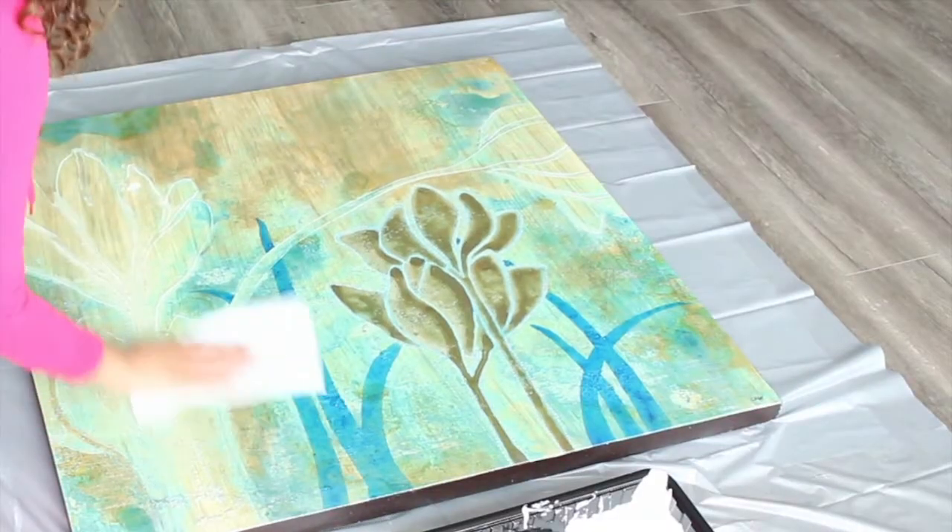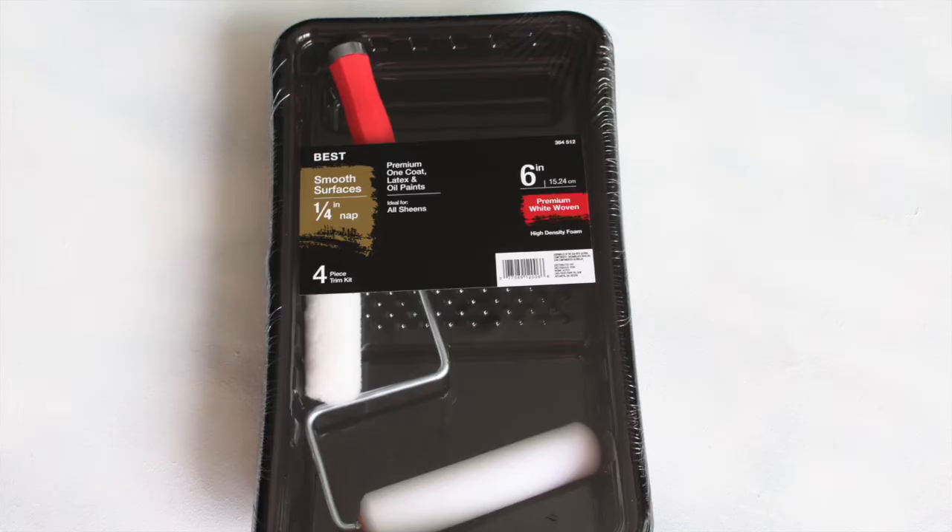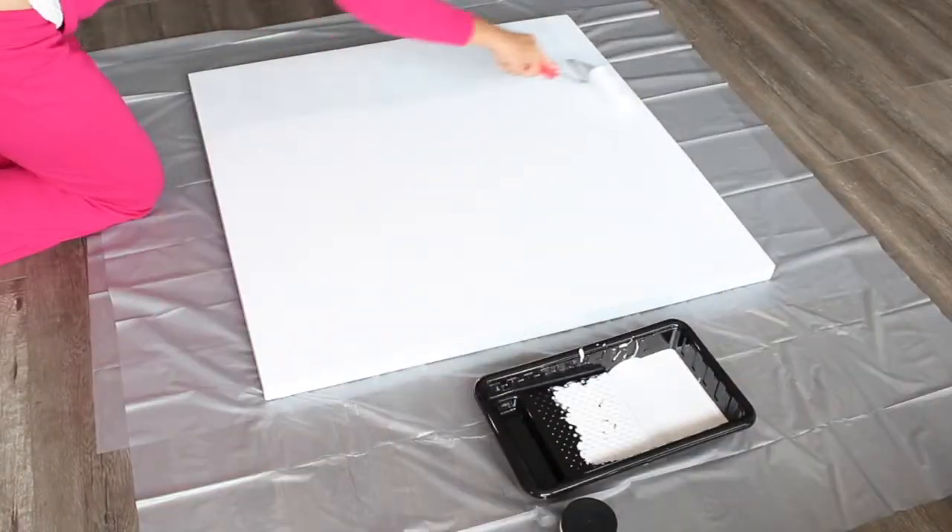To begin, wipe any dust or dirt from the canvas with a paper towel. Next, using my white sample paint along with my roller, I'm applying two coats of paint to the canvas. Voila — a fresh slate to start with.